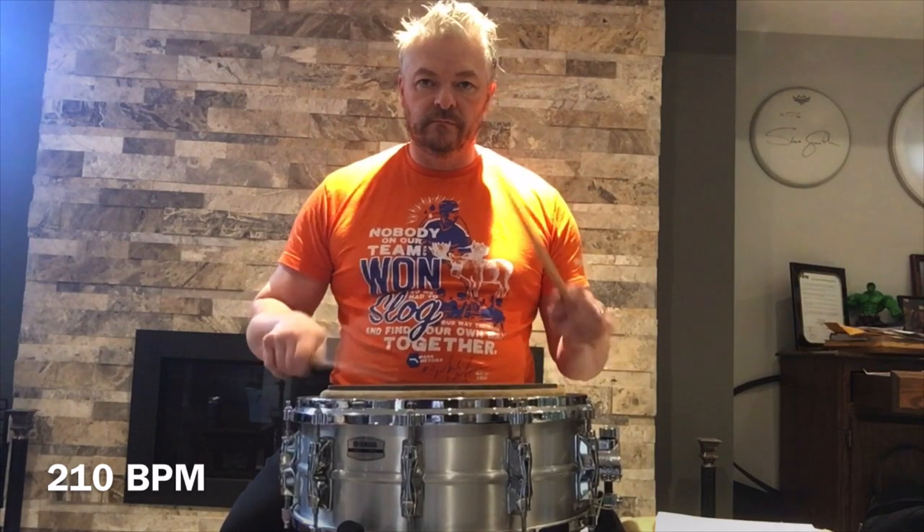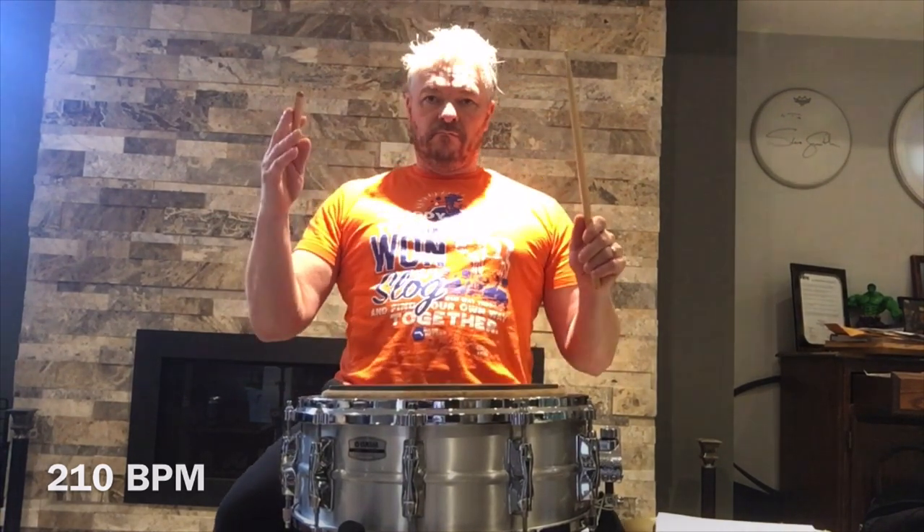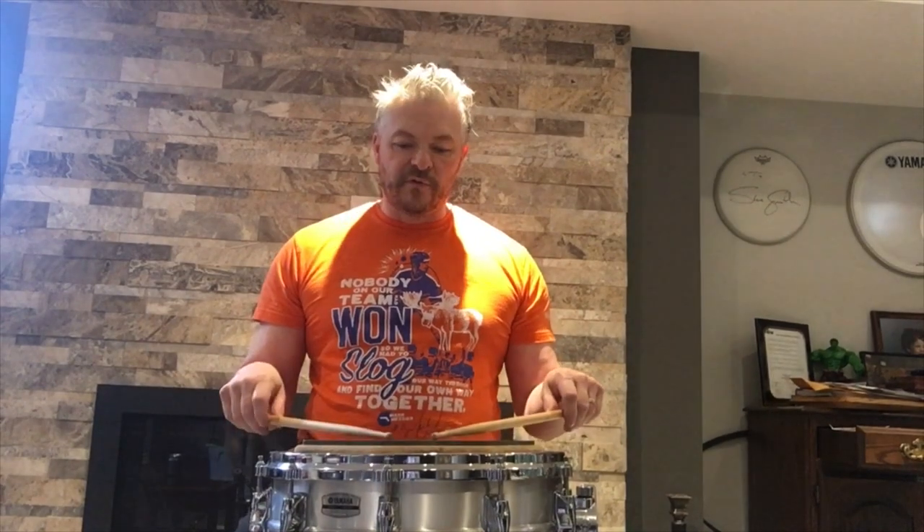All right, here we are at 210 — this is getting very interesting, let's go. For fun we're going to try 225 — this will be the last one, let's do it.